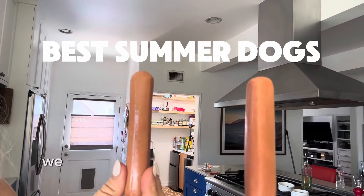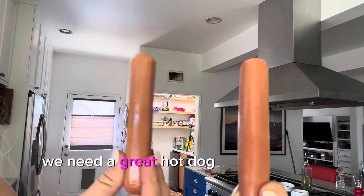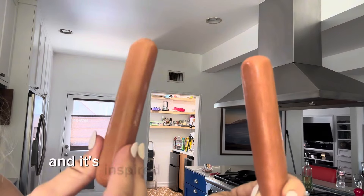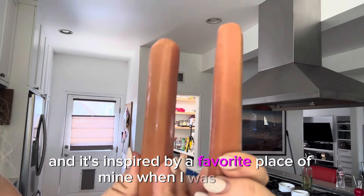Especially in a presidential year, we need a great hot dog. A hot dog that rises above the rest. I'm bringing it to you, and it's inspired by a favorite place of mine when I was a child.